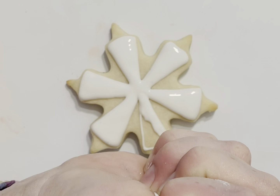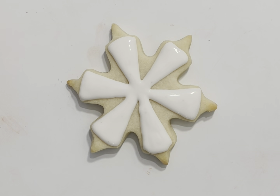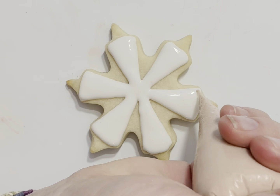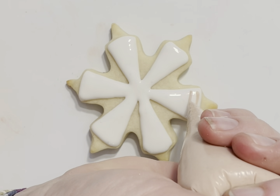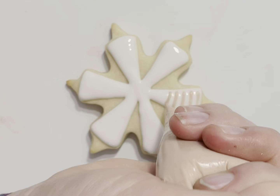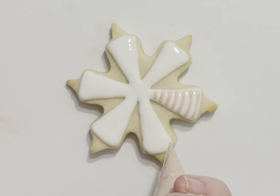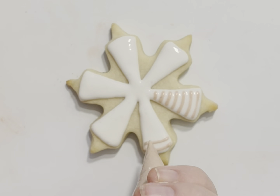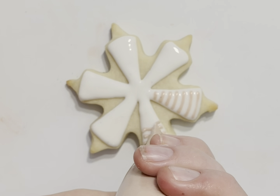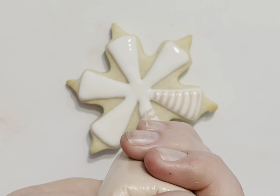Sometimes when I'm videoing these for you guys I forget that turning the cookie is a simple and completely appropriate option. I'm going to put lines across and I want this pretty intricate, so I'm going to do seven. Now let's hope I can fit seven in all of them — I've done three or four and they're gorgeous, so if you're not getting seven you are doing just fine.